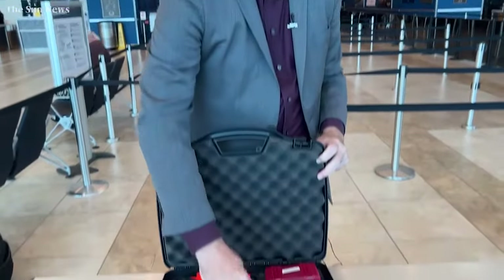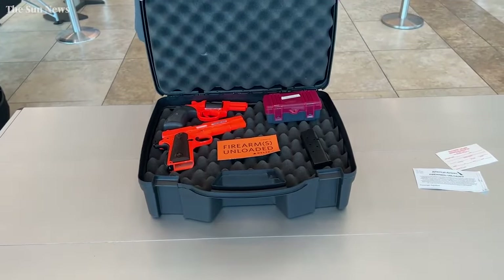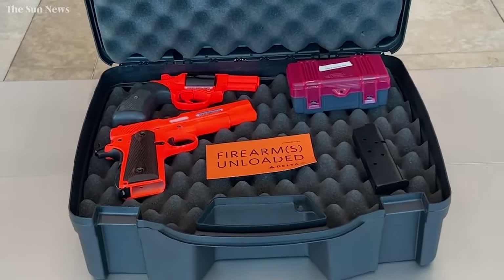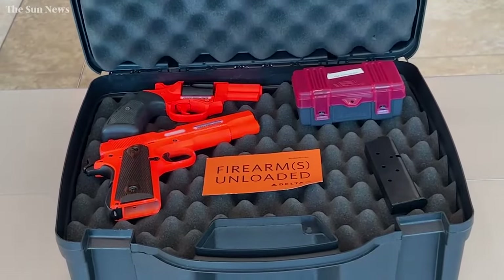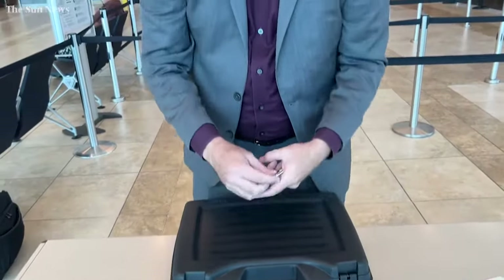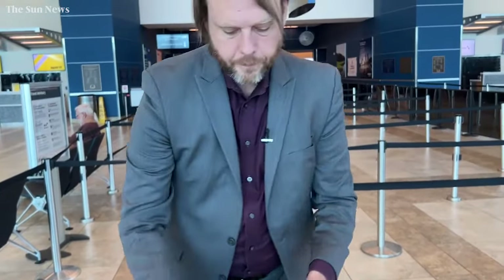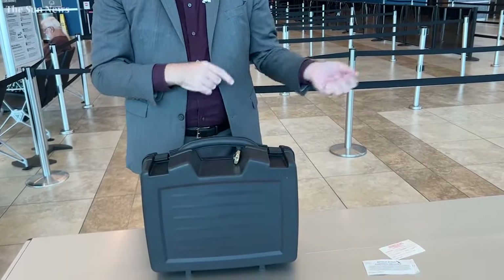It's very important that you declare that firearm at the ticket counter. If we don't see this card when we're doing the screening of the firearm, we're going to contact the airline and ask if they knew about it — that's when you can get into trouble. Declare it, get that card, put it in there, re-secure the box, and at that point you're not going to see your firearm again until you get to your destination.